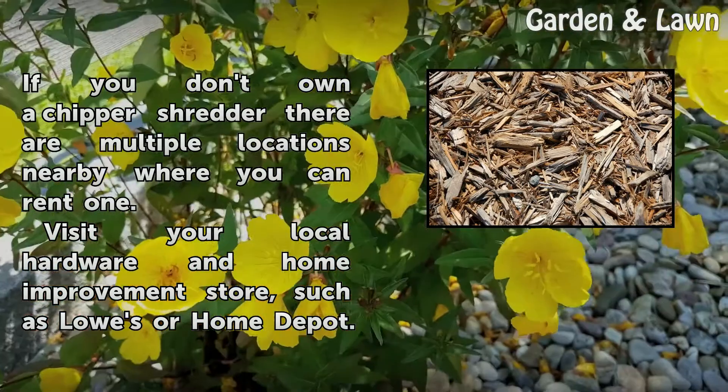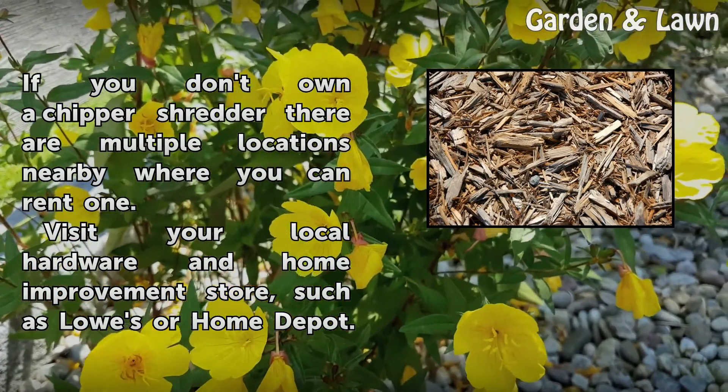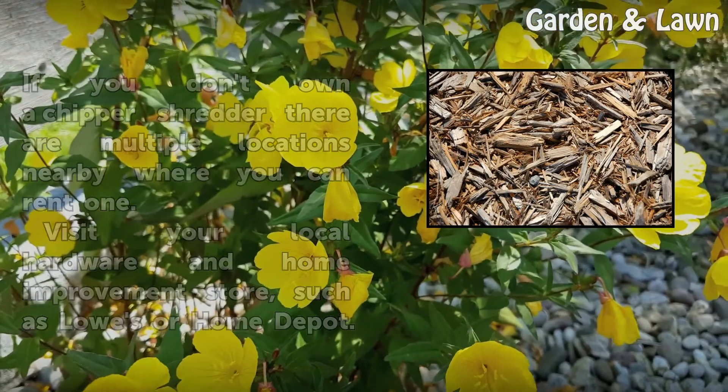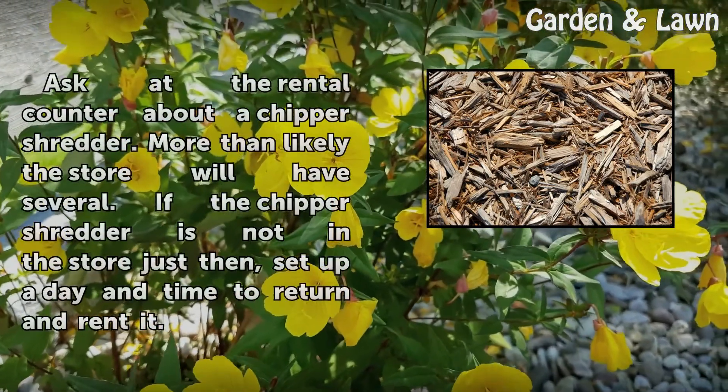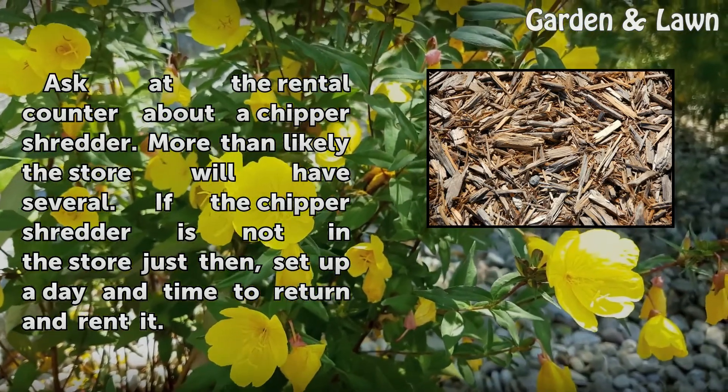If you don't own a chipper shredder, there are multiple locations nearby where you can rent one. Visit your local hardware and home improvement store, such as Lowe's or Home Depot. Ask at the rental counter about a chipper shredder — more than likely the store will have several.